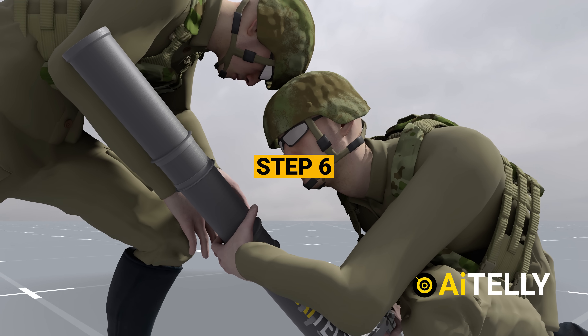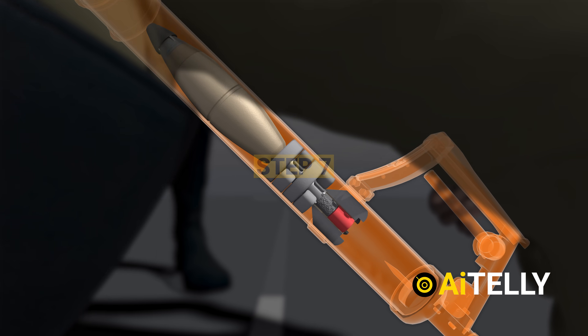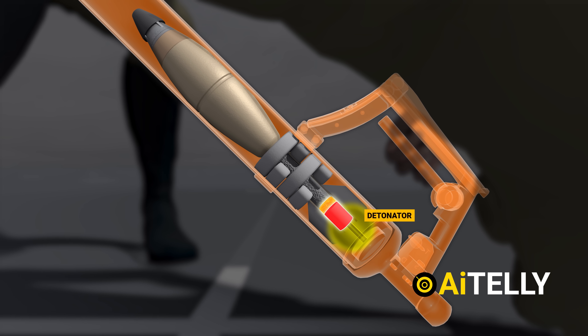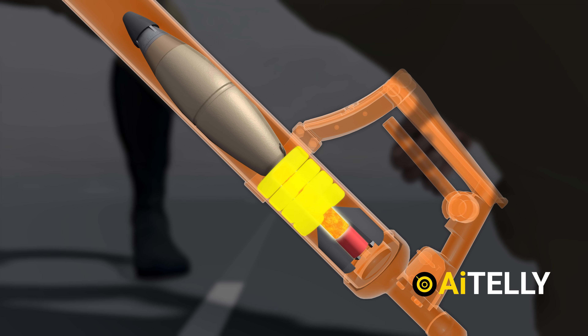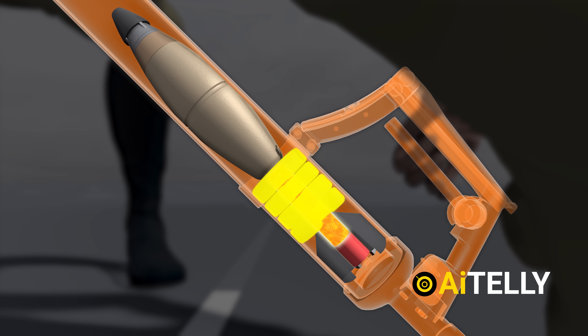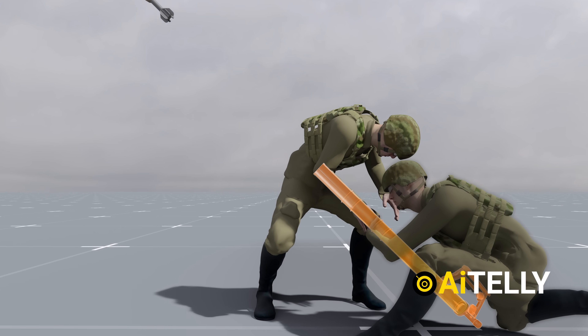Step 6: double-check the target alignment and gently squeeze the trigger. Step 7: upon impact, the round activates the detonators through the firing pin, triggering the propellant charge. The greater the number of charges, the farther the round will travel. This explosion of the charges helps propel the mortar to the desired target.